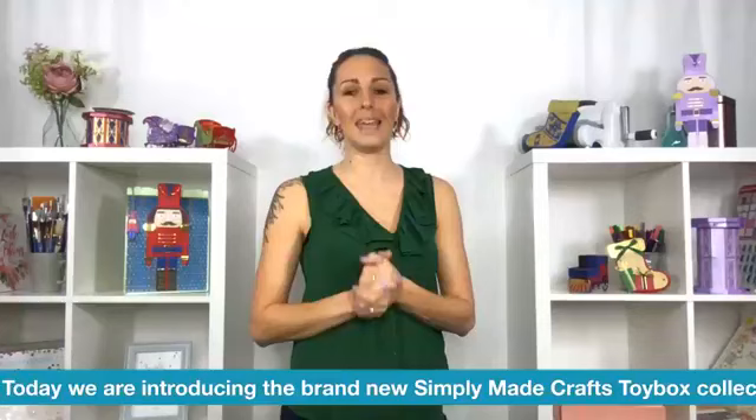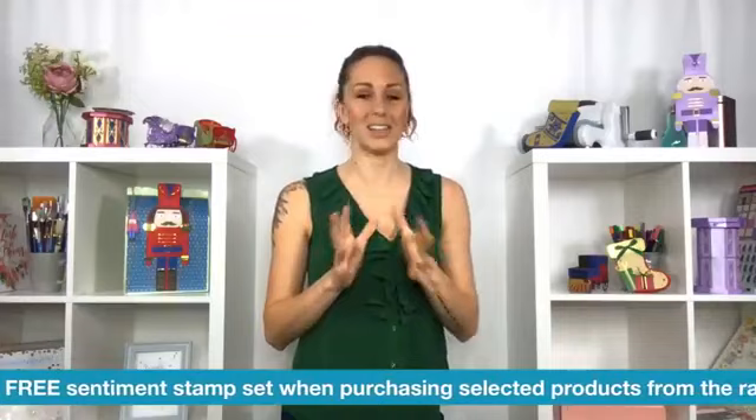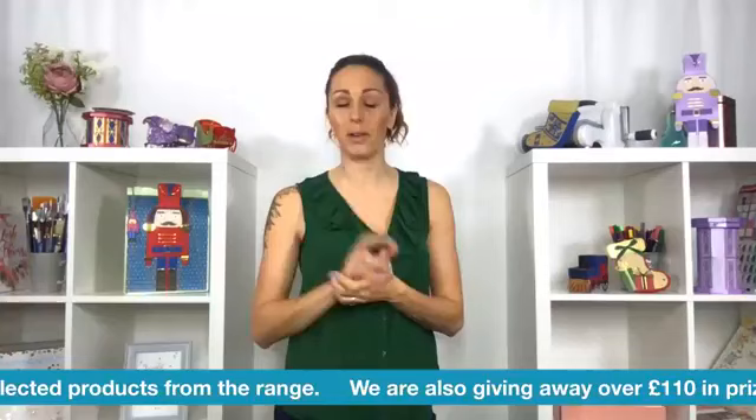Good afternoon and welcome to Craft World Live. It's Thursday, a different day for us this week because we've got an extra special one. We are launching, along with Helen who I'll introduce you to in a moment, the brand new Simply Made Crafts Toy Box Collection. Really, really exciting. I am absolutely loving this for your Christmas crafting. There's a traditional feel to it but you can have lots of fun because Helen has added lots of secret elements to her projects and products.